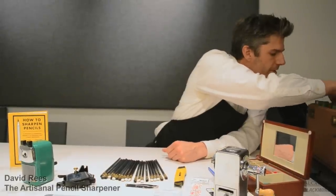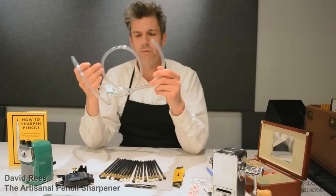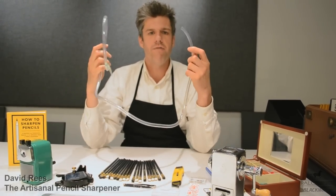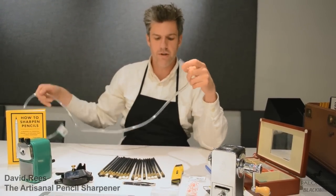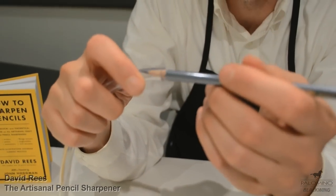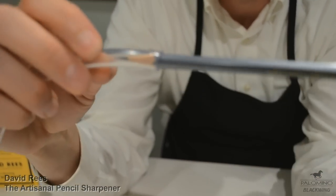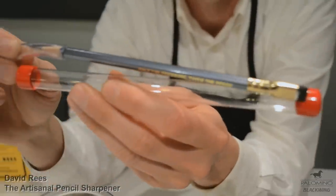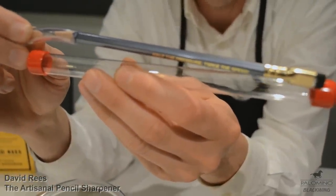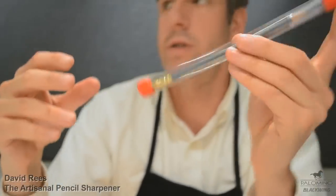In addition to my pencil sharpeners, I also have this rubber tubing. I have this because I use rubber tubing to protect the point of a sharpened pencil. You would cut a piece of the rubber tubing that's long enough to go all the way around the point of the pencil, and then place the tubing and its pencil inside a shatterproof plastic tube. So now we have a sharp pencil, and it's protected.